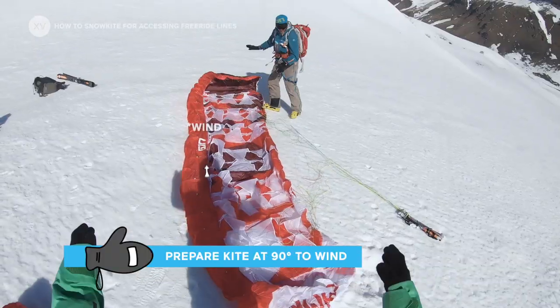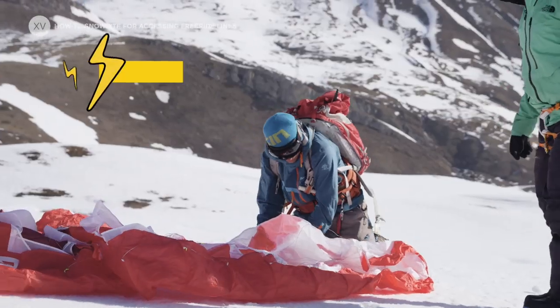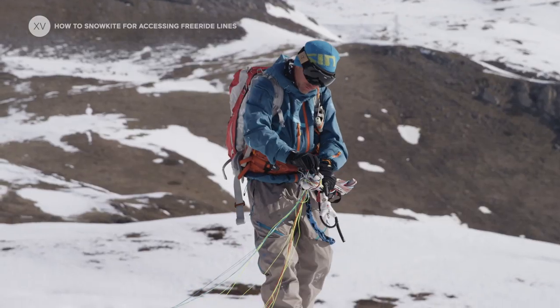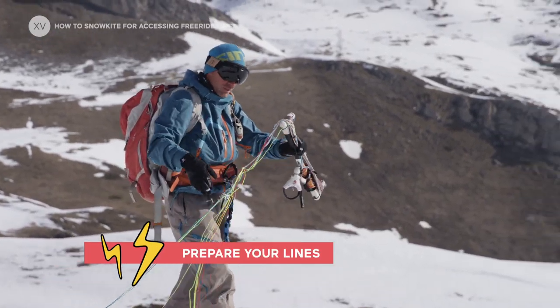I put my kite in the wind, like that. And I put some snow on the hill. My wing is probably going to be a lot more messy.